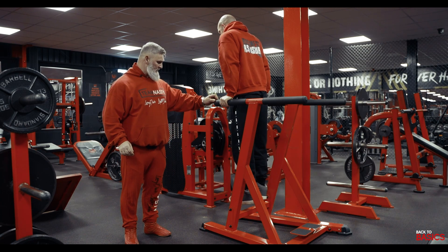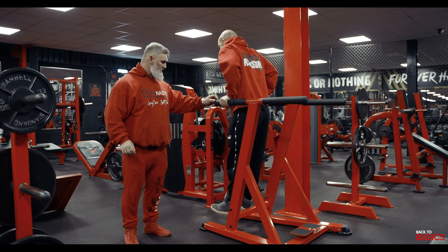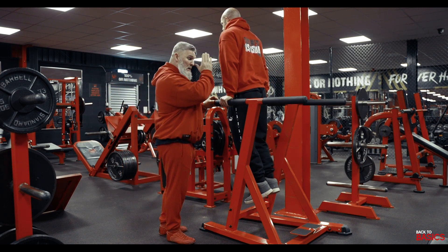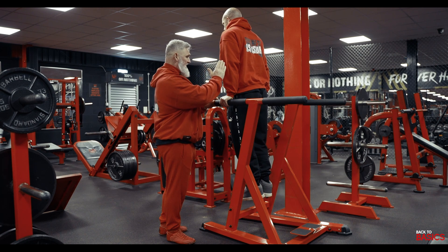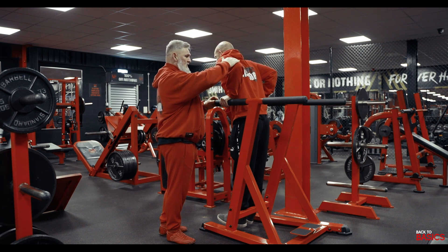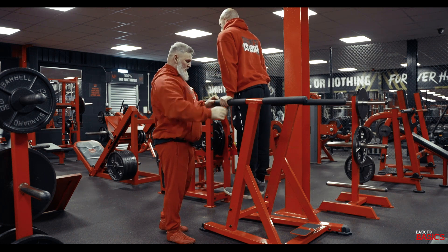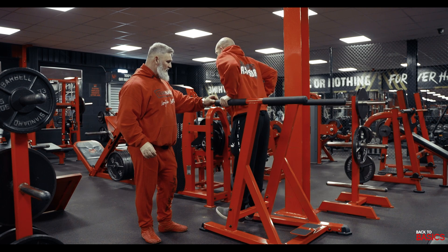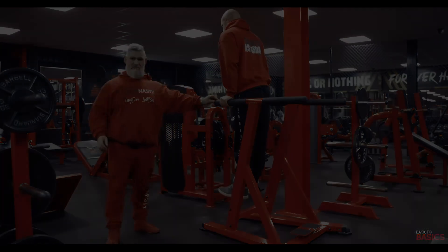Then we're going to dip down and drive up. See how the body is a lot straighter — we're not leaning forward, we're not leaning back. Down again and drive up, lock the tricep. One more time, drive up. Tricep dip.